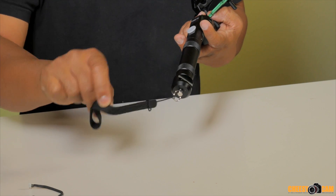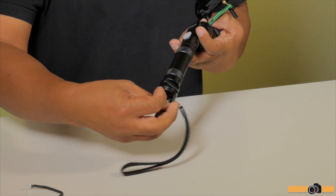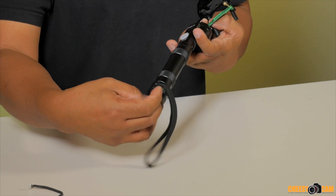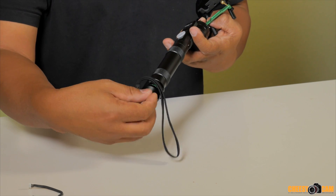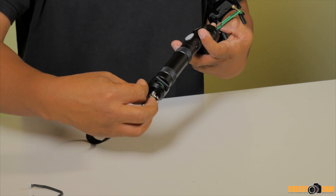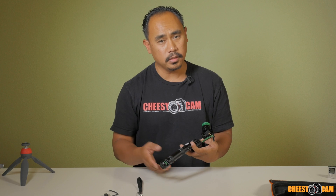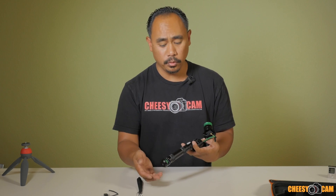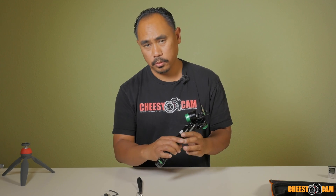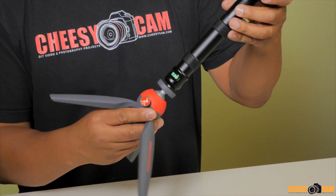Under here they've included a little hand strap, which connects with a quarter-inch thread underneath. You can take the hand strap off if you're not using it by hand, and then you can attach something like an extension pole — so if you want to get this up higher or lower, you can add an extension pole here.